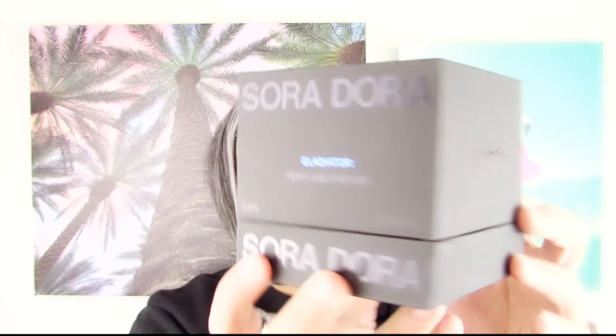Let me go ahead and show you the box that it comes in. It comes in a box like this, and it sits right in there — just to give you a good idea of what the presentation looks like. It does come with a microfiber cloth.